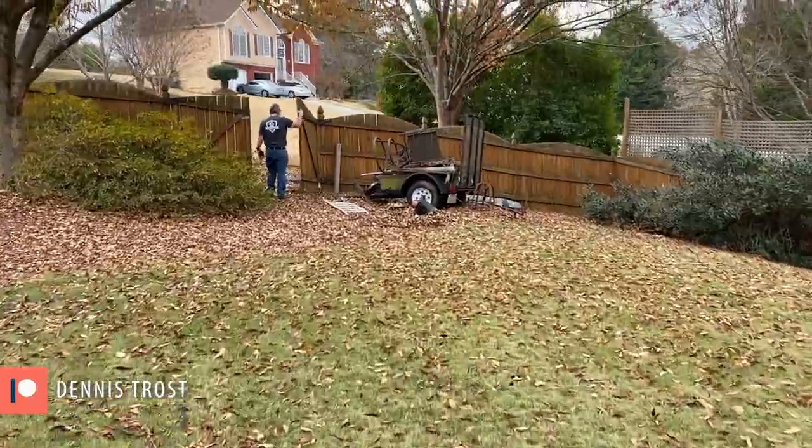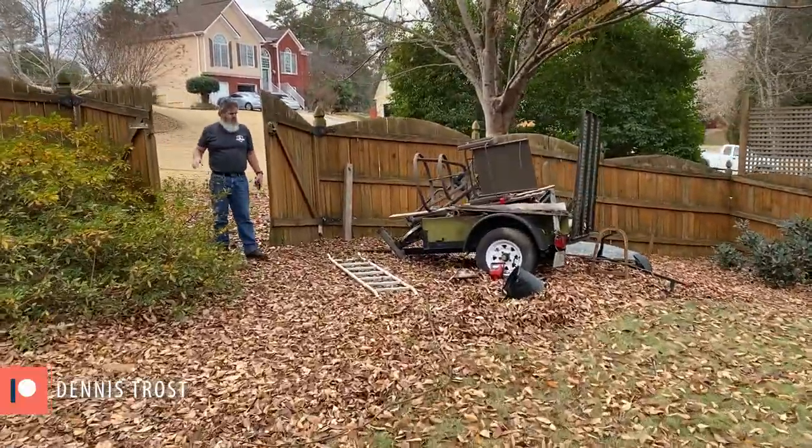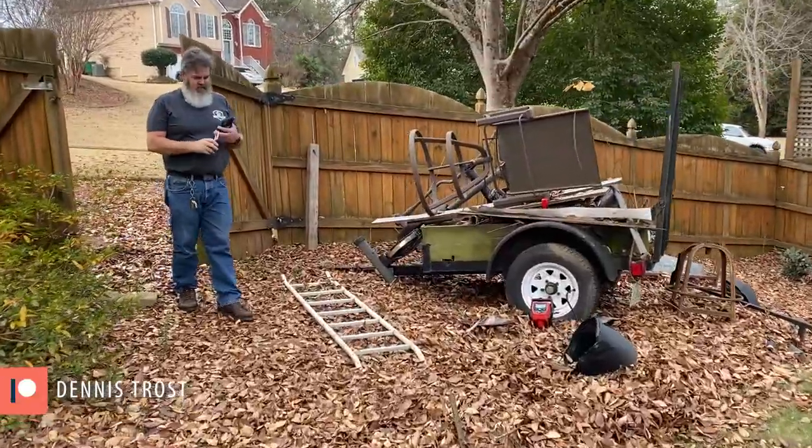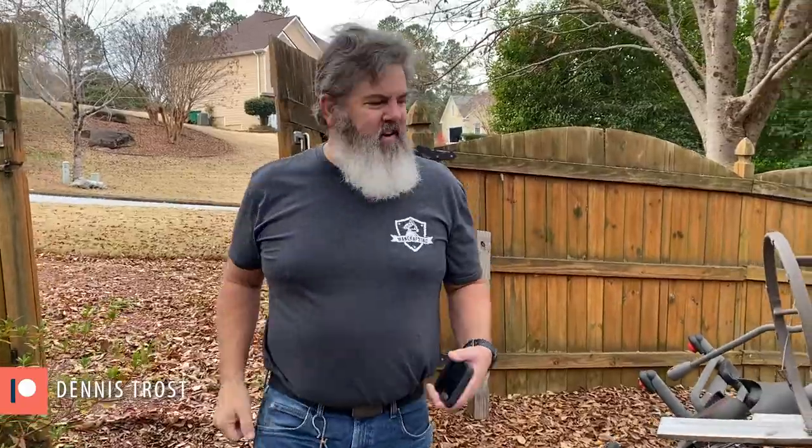He's also got a load of scrap metal in this trailer that we're gonna take to the recycler. Good morning. Getting those tires pumped up.